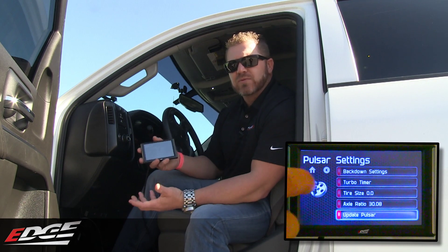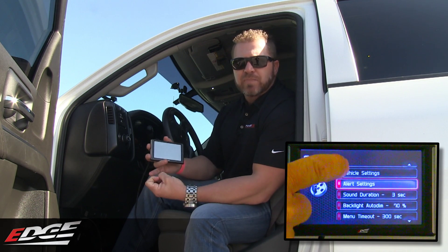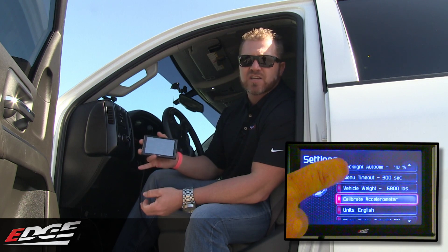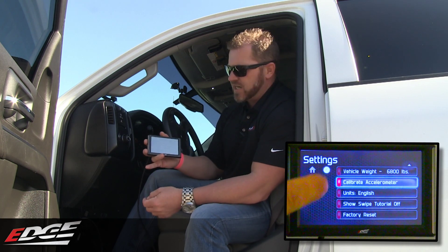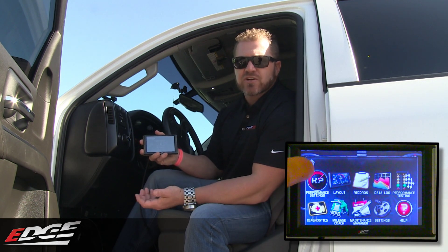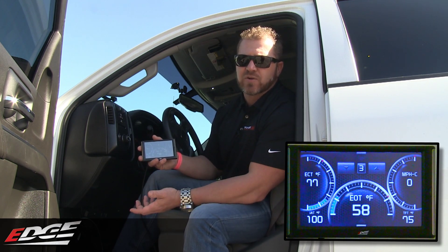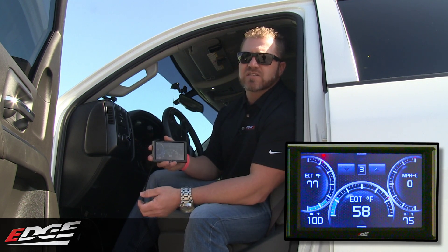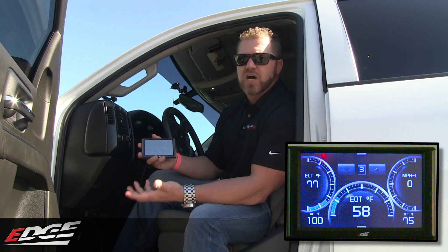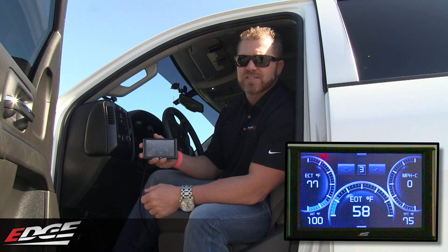Those are some of the new features added with the Insight kit on the Pulsar. There are also all the great features of the Insight itself — you can watch injector balance rates, engine oil temperature, EGTs from all the stock-installed sensors on the truck, RPMs, everything can be displayed with the Insight CTS2. If you want to change power levels while in cruise control, you can now use the Insight screen to change power levels while driving without canceling your cruise control. The Pulsar will still adjust with the cruise control buttons when it's off, or you can use the screen — either way you have an option.